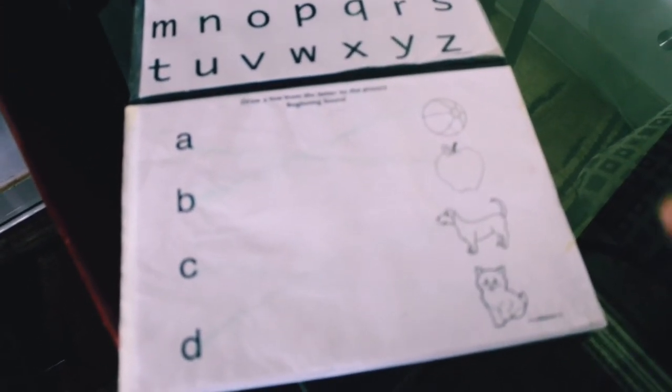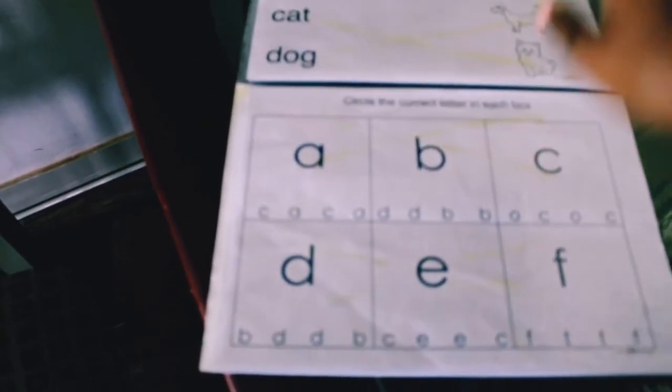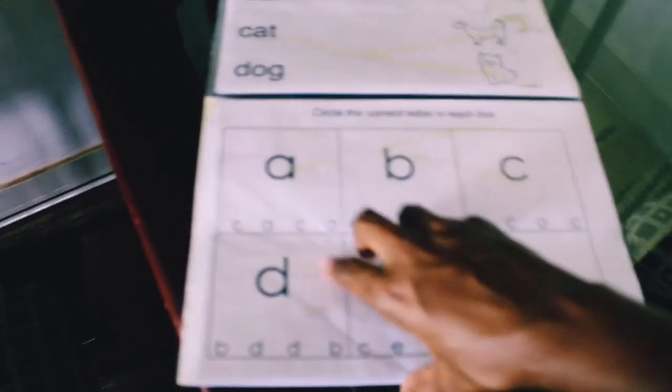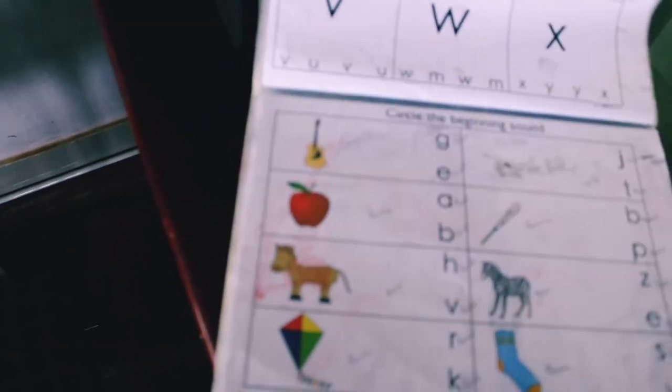This is the simple exercise they start with — they draw a line from the letter to the picture that begins with that sound. So for example, this one's a ball, so it starts with B, and then they match that. It keeps getting harder. There's also a section where the child needs to recognize a letter and circle the correct one. They put very confusing alphabets like T and F, which look similar, so the child must be very careful to circle the correct one.